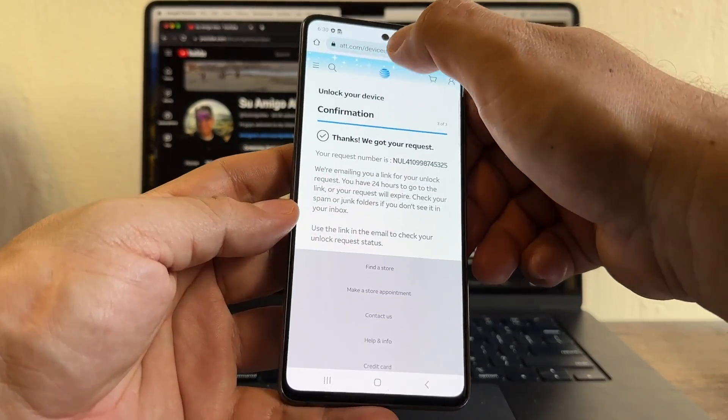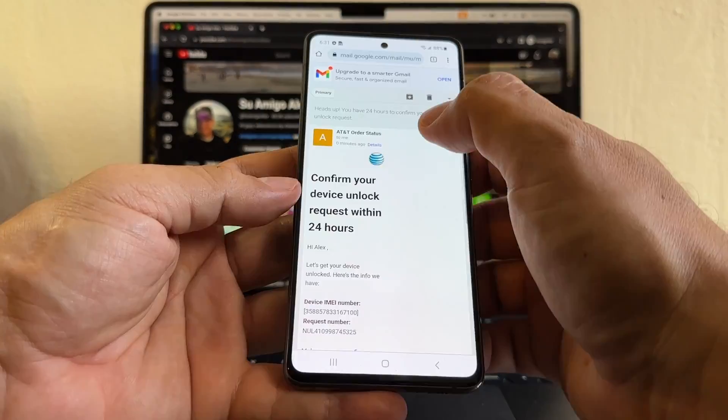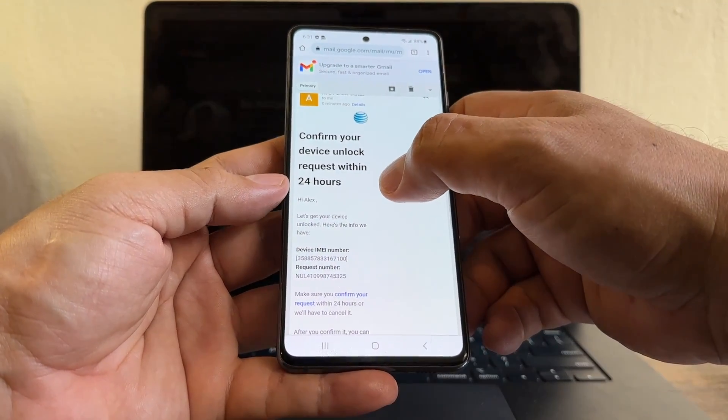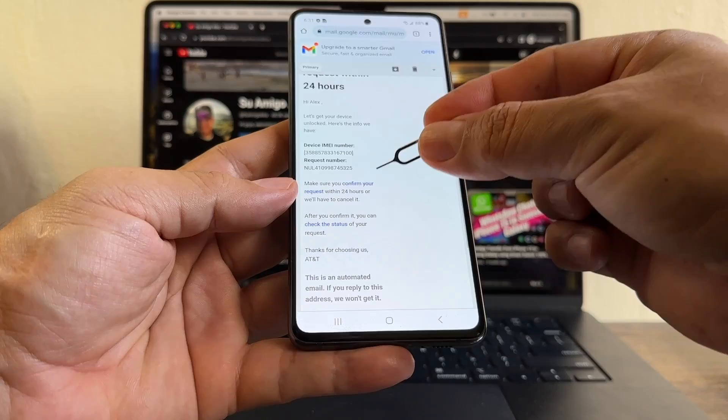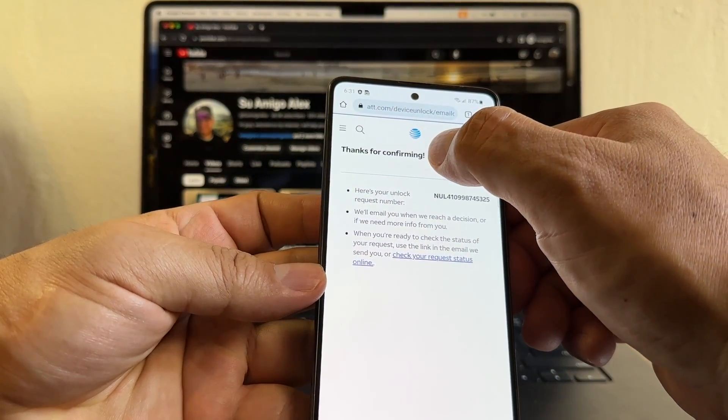Now we need to confirm the request. I'm going to log in to my Gmail. There's an email from AT&T Order Status saying 'Confirm your device unlock request within 24 hours.' What you need to click is 'Confirm your request.' Now it says 'Thanks for confirming.'